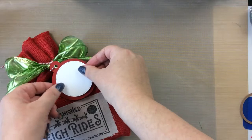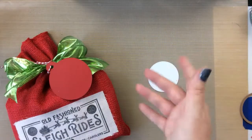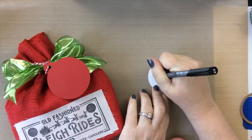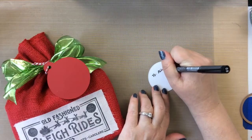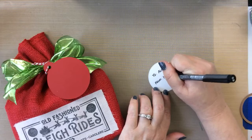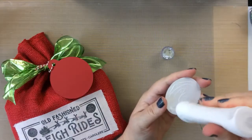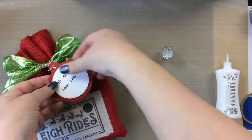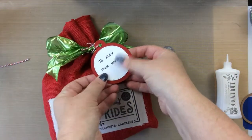Here's what I did for the back — I just die cut a circle, very simple, something that would fit back there, and this is where I can write my to and from. I'll just glue that right on the tag. There's our finished piece — adding that right back to the tag.